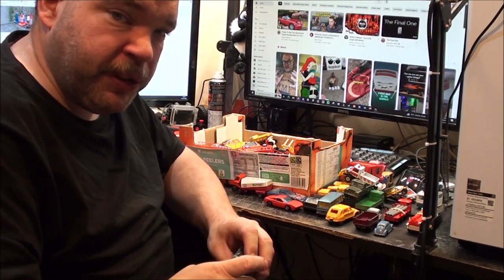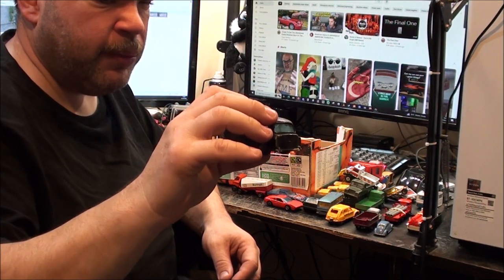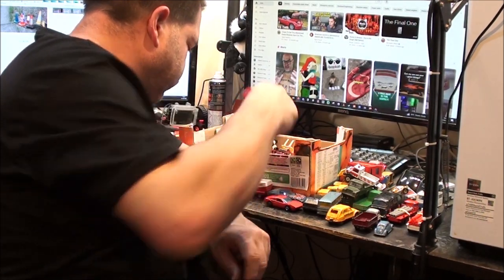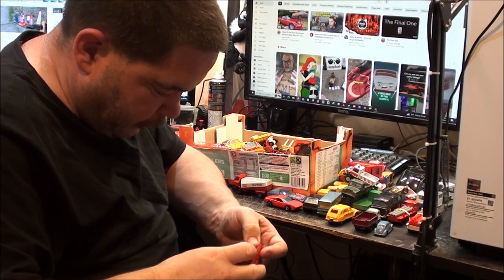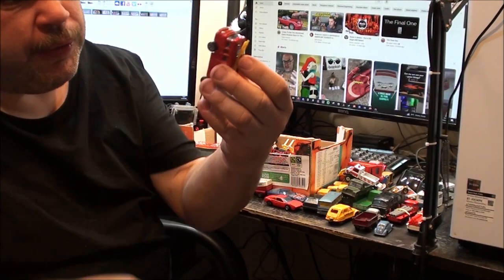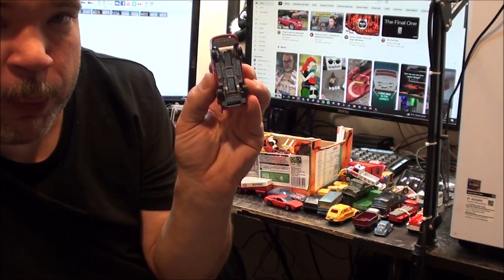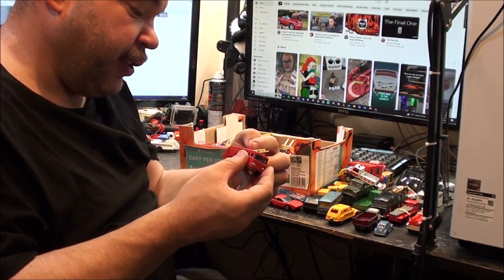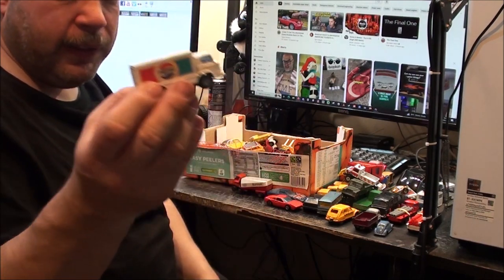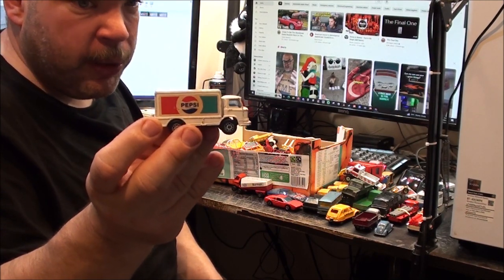They call it a taxi cab, but from what I've learned, taxi and cab are two different things. I've got some black on the windshield as well. The ladder keeps falling off of this one. We've got another ERF fire tender with ladder, but this one's got a different base - not the metal base, it's got a plastic base. I'm pretty certain I don't have one with that base; this is another reason I wanted the box. It's actually in very good condition and it's got the ladder. Another Pepsi truck - these are quite easy to come across, but this one is in very nice condition. I'm going to check it against my other Pepsi truck on the shelf.